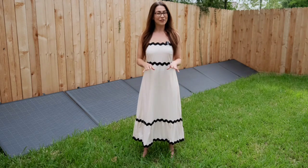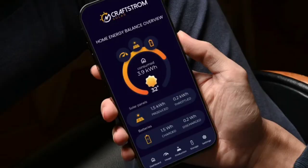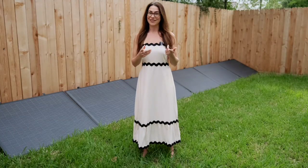You'll also control everything through the Craftstrom app. It's intuitive, simple to set up, and gives you real-time visibility into your energy use, production, and savings.